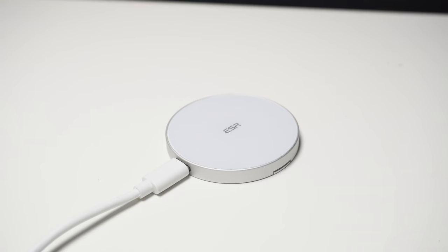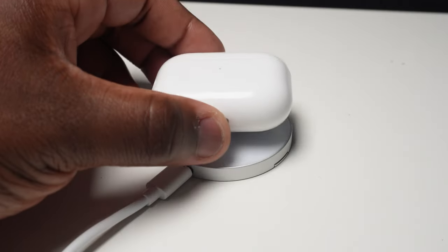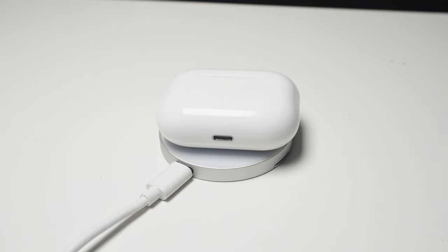Both are compatible with the older standard wireless charging, so if you have a non-MagSafe compatible phone such as an older iPhone, another brand that can wirelessly charge, or even another product like these AirPods, then the HayLou Lock charger will also charge those.